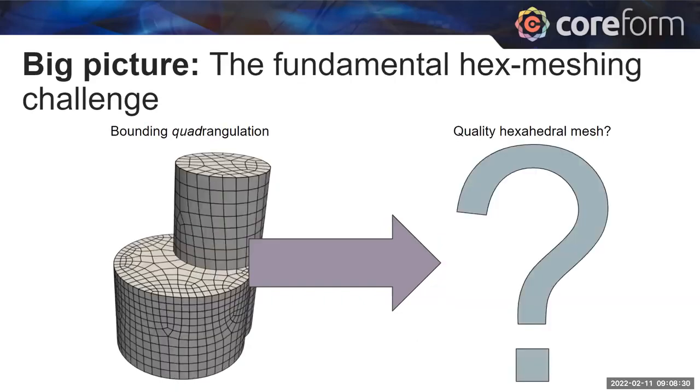There are issues in simulation, particularly for nonlinear analyses with tetrahedral meshes in structural mechanics problems — they tend to be overly expensive and challenging to converge. That's why hexahedral elements or hexahedral meshes are still, in many cases, preferred. The corollary for hex meshing is that if we have a bounding quadrangulation, there are no known algorithms. We don't even know mathematically if a quality hex mesh can even be produced on a given quadrangulation.